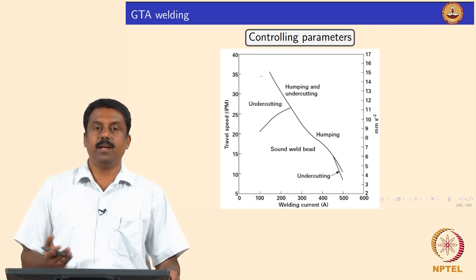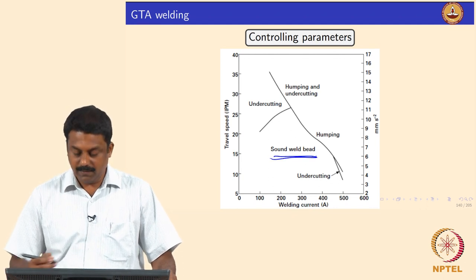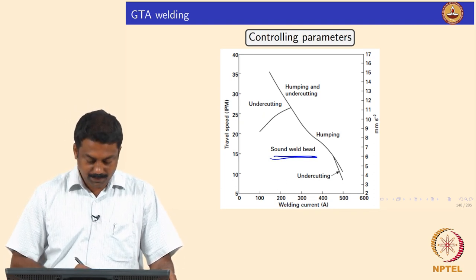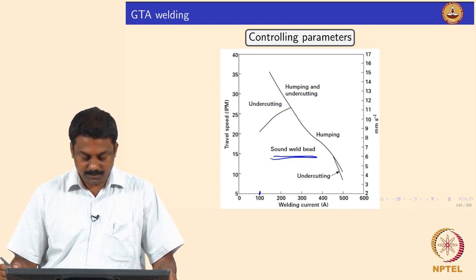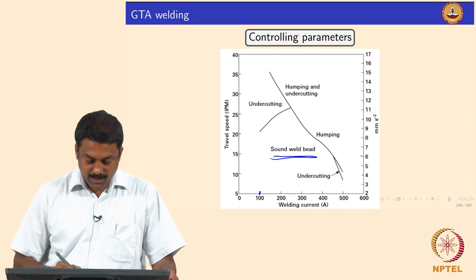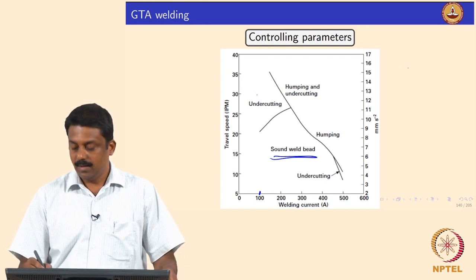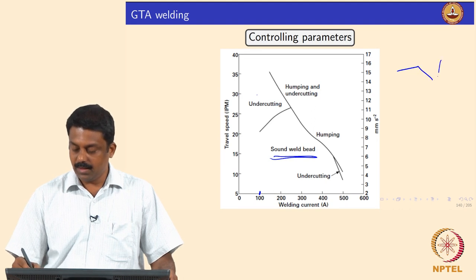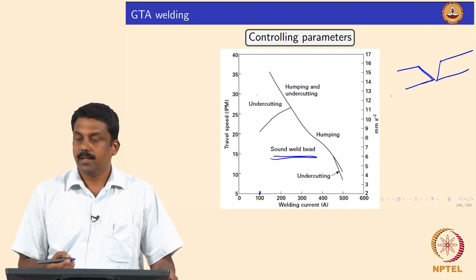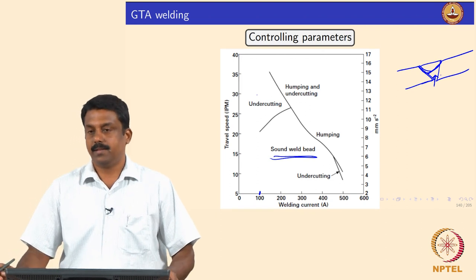We can generate a process map showing what current and travel speed combinations give a sound weld for a given set of secondary parameters and material thickness and composition. If travel speed is too high and current too low, you may end up with undercuts — the weld bevel is not fully filled. With a low current and high travel speed you may not form a proper weld at all, resulting in serious undercuts.